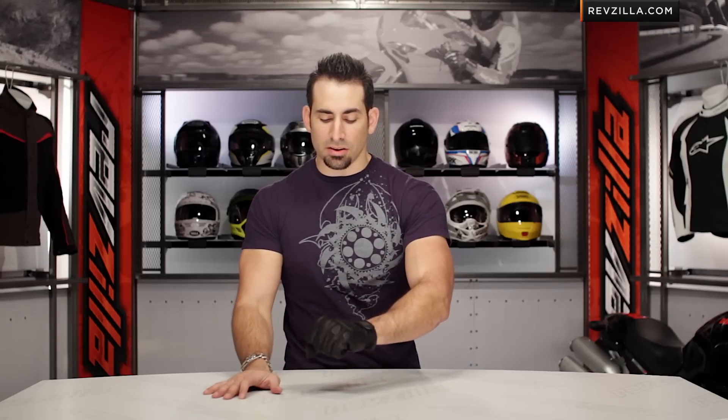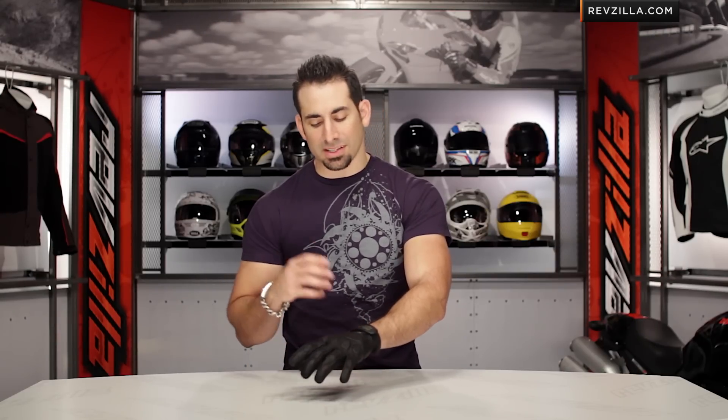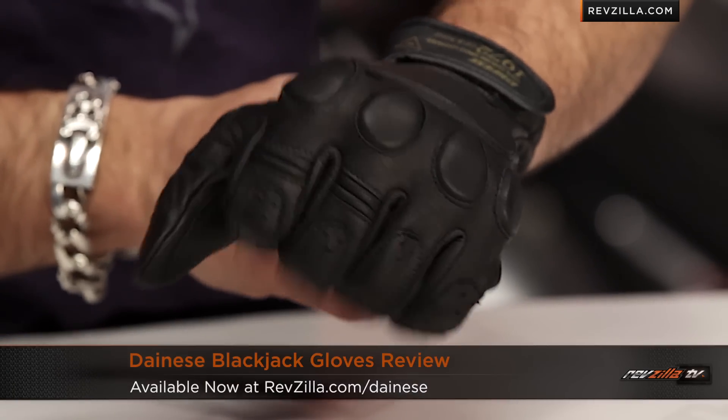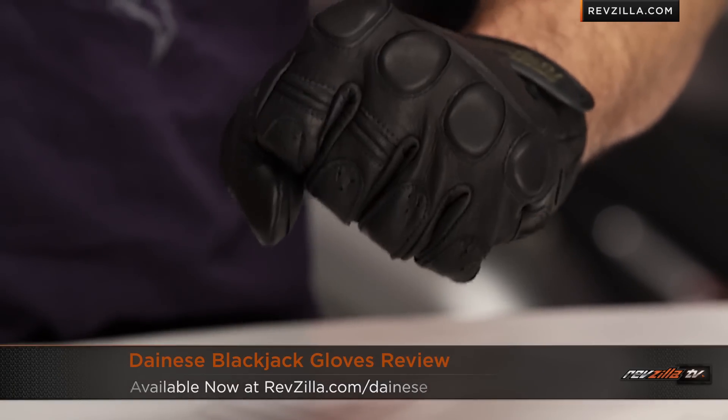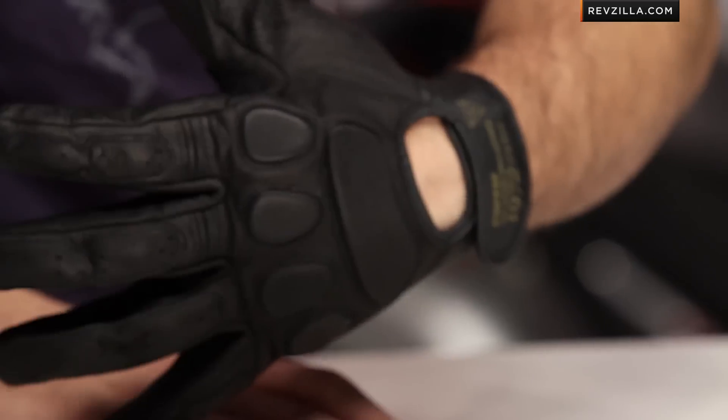Again, lightweight, sub $100 — it's going to float at the entry level in the Dainese lineup from a technical standpoint. You can find it at RevZilla.com/Dainese. If you want to give us a shout and talk about the Blackjack, please do so — see us at RevZilla.com or call 877-792-9455. Thanks for tuning in and watching our brief overview of the Dainese Blackjack, available at RevZilla.com.